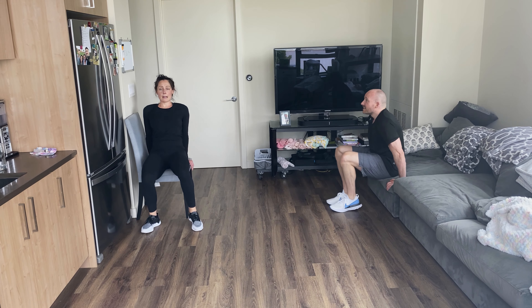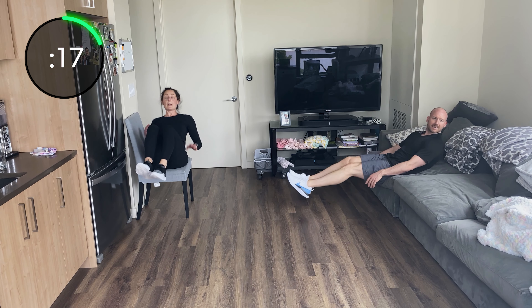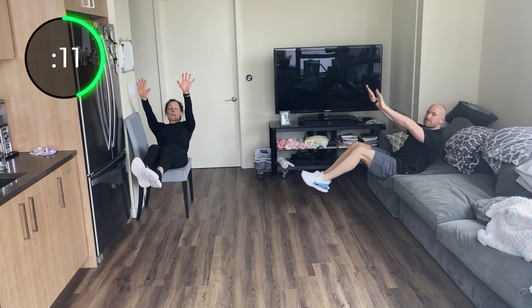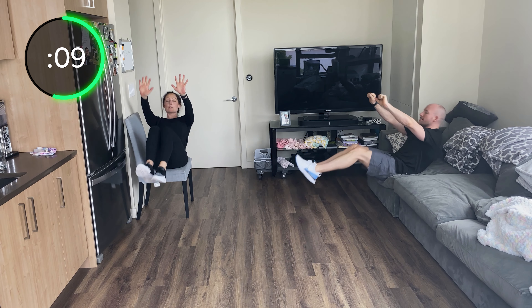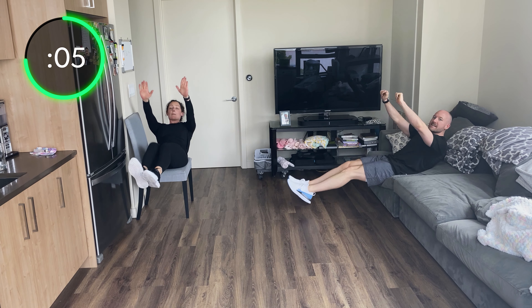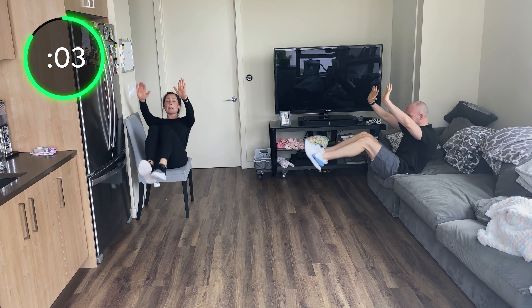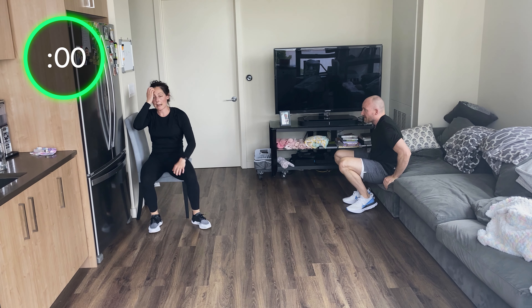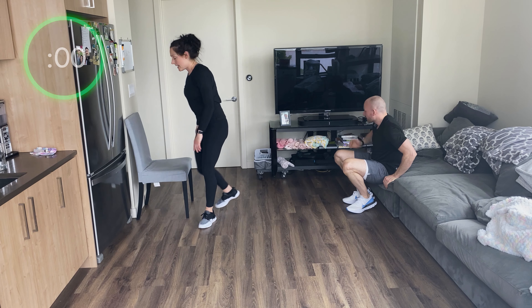Lean back, tuck those knees into your chest — big chest. If you want, let your arms hang out — or lift them up, raise them high! It's only 20 seconds, raise those arms up. Come on, bring those knees in — and three, two, one.